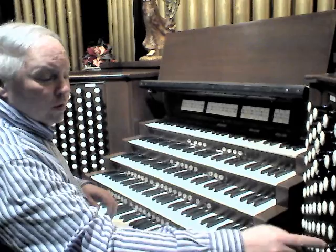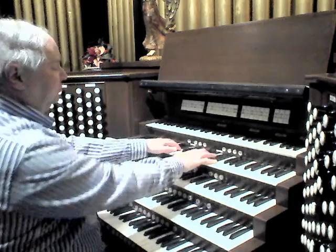So if we add this to the entire choir chorus, we come up with something that sounds like this.